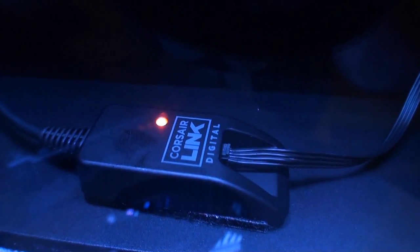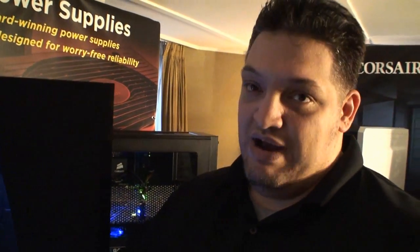By that I mean there's a digitally controlled power delivery. There's a DSP — a digital signal processor — inside the power supply that controls the power delivery. It helps with things like voltage regulation, it helps with component count so you can increase efficiency and avoid some ripple and noise effects.